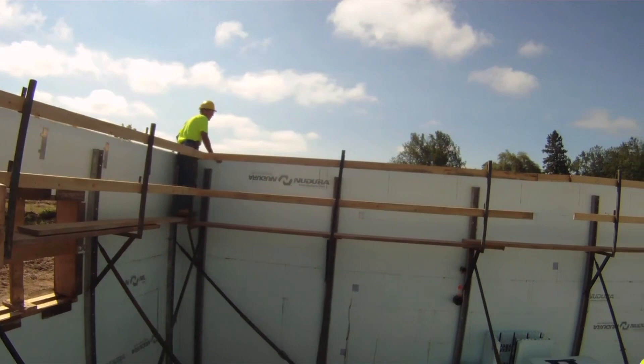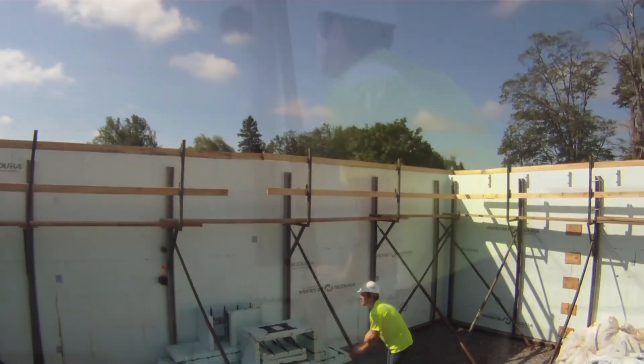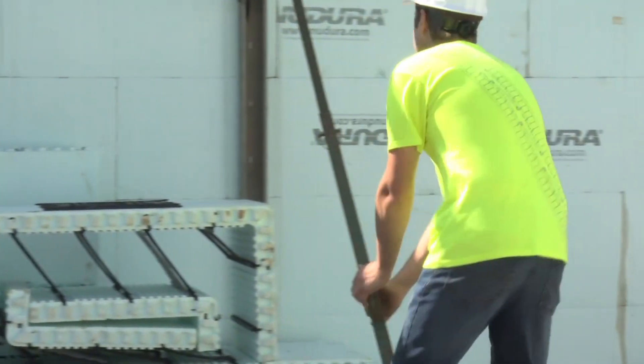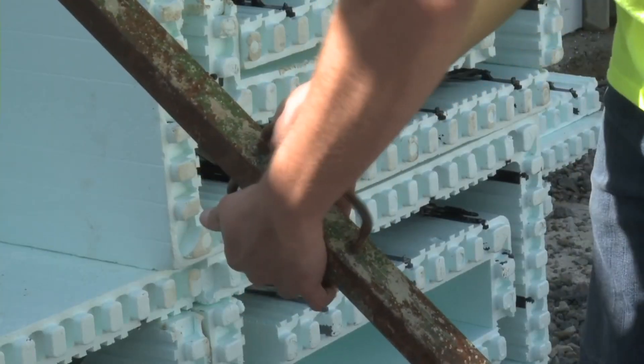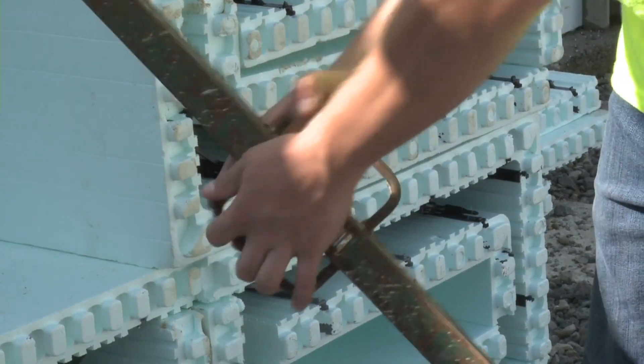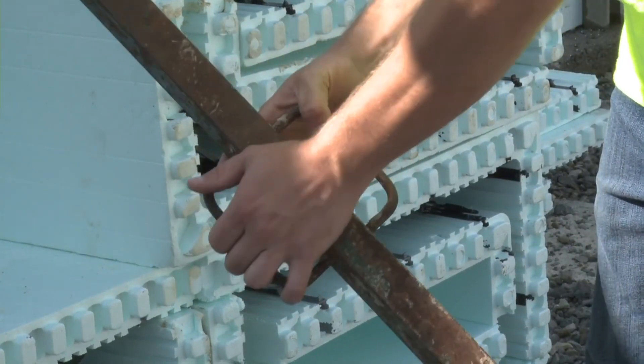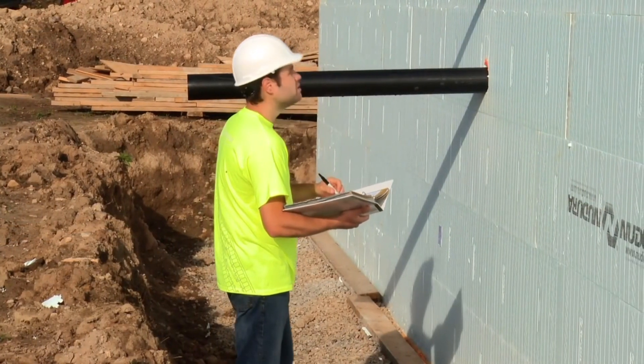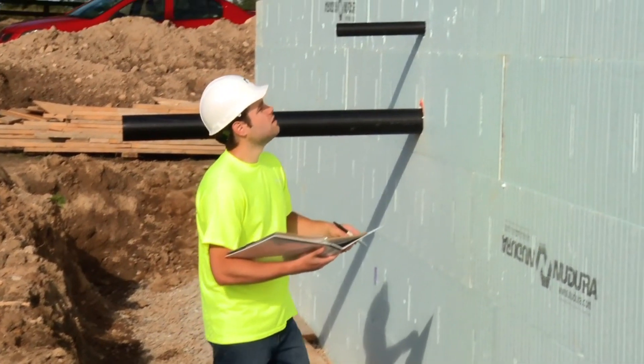Next, sight lengthwise down the wall and adjust the turnbuckles on the diagonal braces until the wall is slightly concave with respect to the string. You will use the alignment system to finish straightening the wall after concrete placement. It's important to follow the pre-placement concrete checklist and refer to the tools for concrete placement located in the Nudura installation manual.